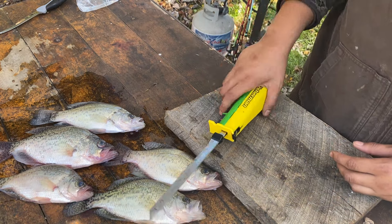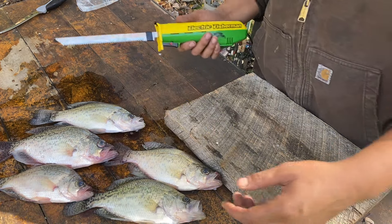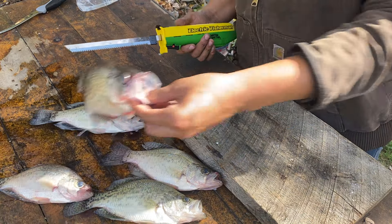Alright y'all, y'all know the leaves are falling now. Crappie, they're moving up shallow. Just want to make a quick video, show y'all how I clean them.